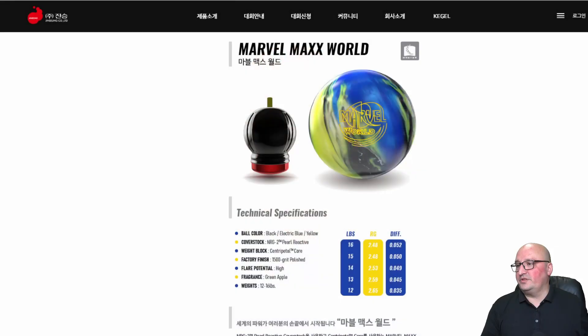The numbers at 15 pounds: 2.48 RG with a 0.050 differential. So let's talk about what this ball is all about. With a symmetrical shiny pearl, this is your versatile ball — something you can use in a variety of conditions, house shot or modified for a sport shot. It's got a fair amount of flare, so this is something you would ball down to compared to something like an Axiom or a High Road Max if you're looking for something to go cleaner down the lane and snap on the back.